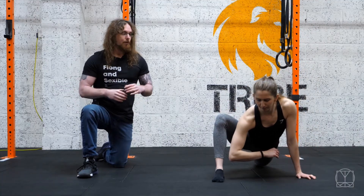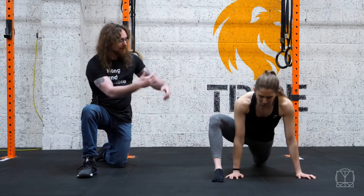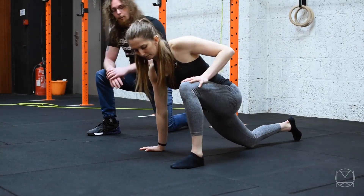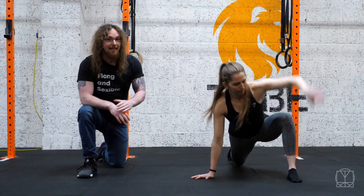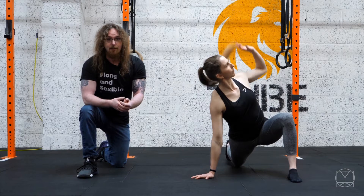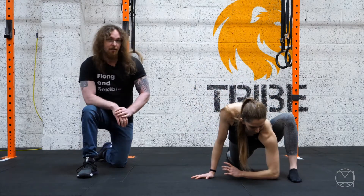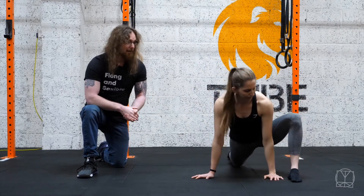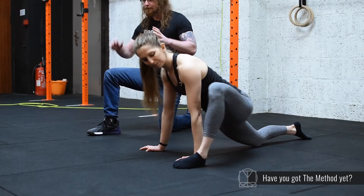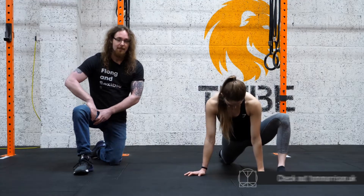If it's only one side you're having issues with, you could use the other side as a tester. Do both sides anyway, but you'll probably see that you get more range on the side that isn't sore than the side that's currently having issues. Test that and see what both sides are like, and again give yourself that wiggle. This is just a great exercise to do in general — 10 little wiggles in that position to open things up and see how things feel.